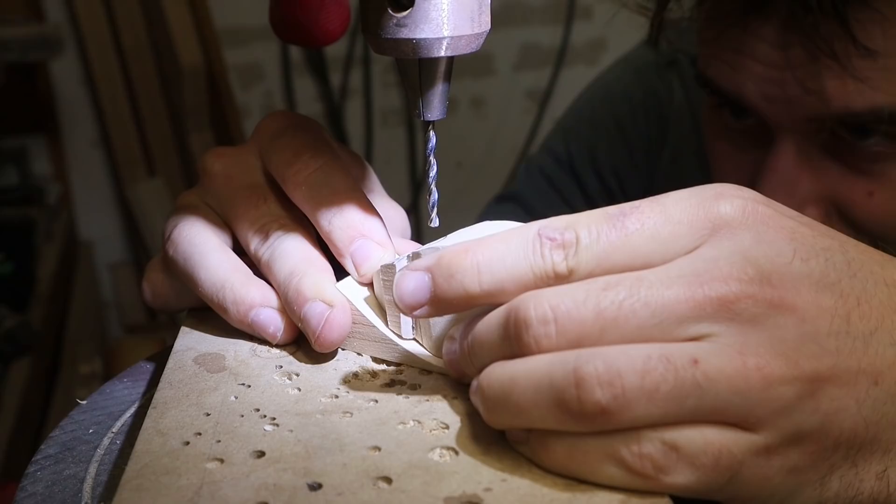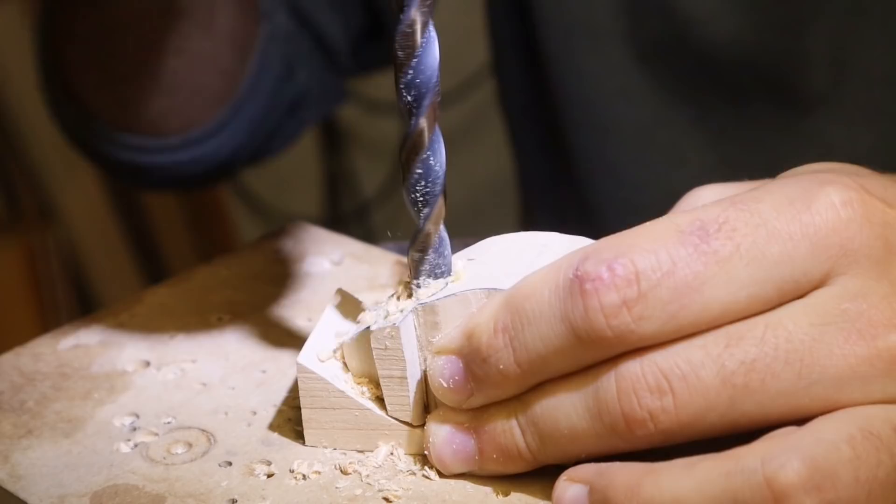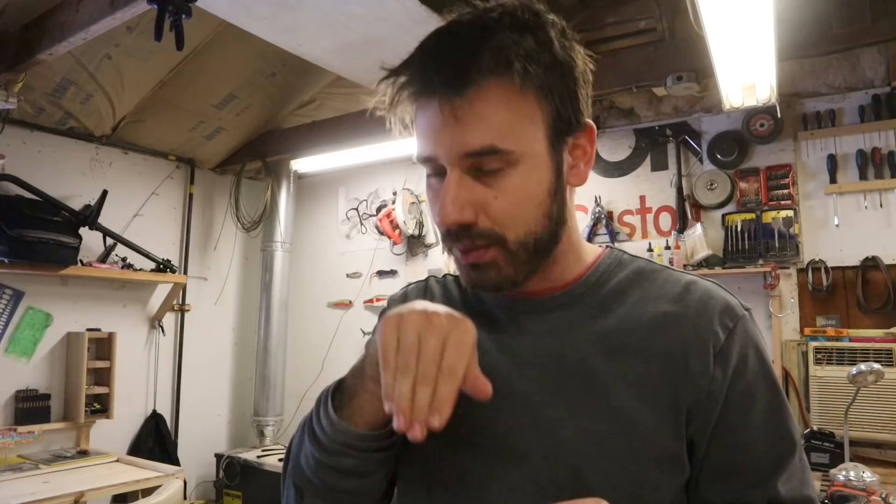I started this video silently because I wasn't sure if this was even going to work, but it's looking like it's about to work. Bullfrog. I believe I will be able to make this bullfrog lure with a pretty interesting mechanism — a spring-loaded mechanism on the jaw.